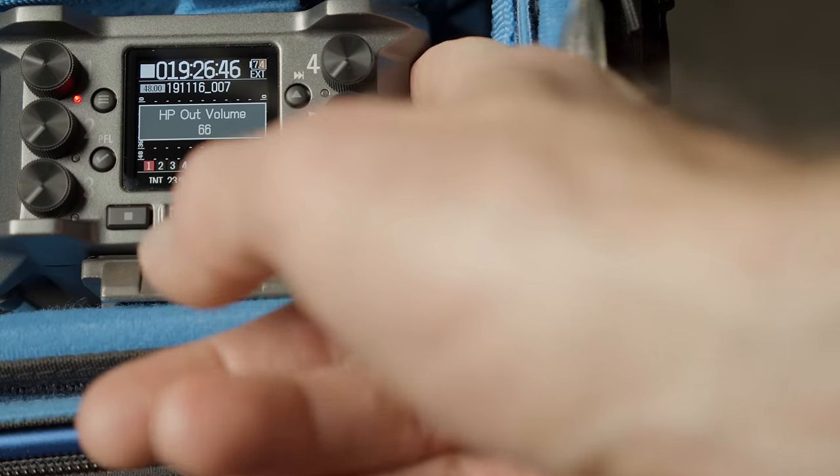The Zoom F6 also supports ambisonic recording for immersive audio, plus mid-side stereo recording. There's a pre-record feature — when you press record, it captures several seconds prior as part of your recording. At 32-bit float 48 kHz, you get a six-second pre-roll time; that decreases at higher sample rates. The F6 has the same auto mix feature found on the Zoom F4, F8, and F8N, which is really useful for podcasts or panel discussions — when someone is not talking, it pulls their microphone down so you're not picking up room noise and bleed.